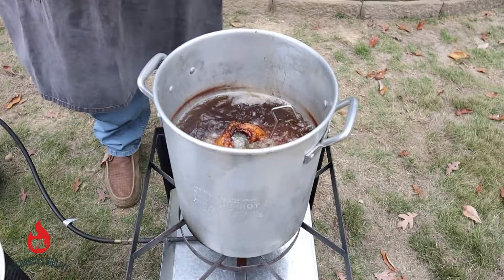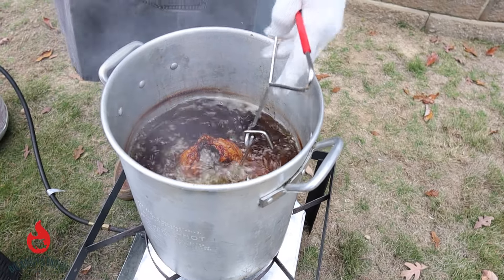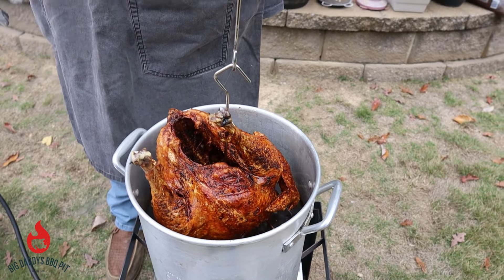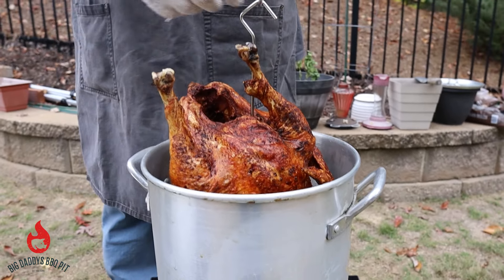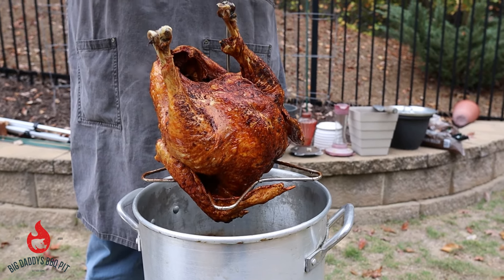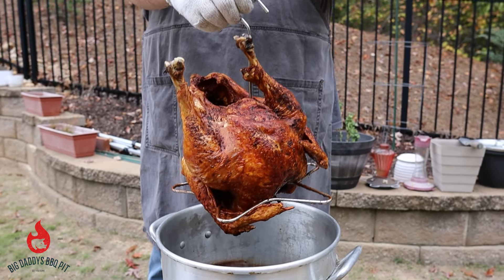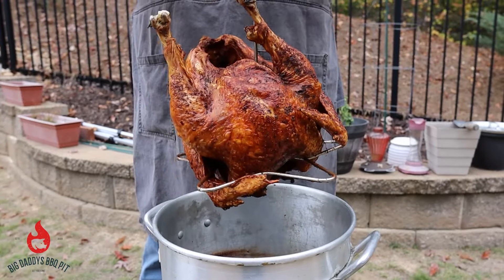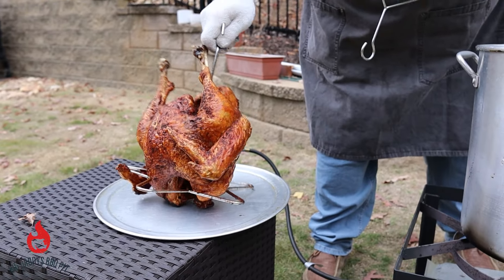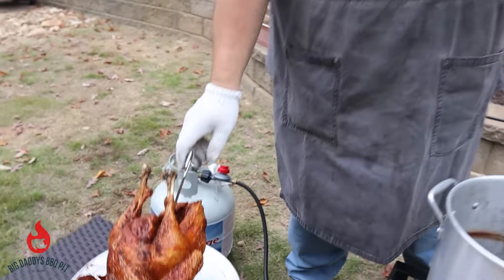Okay, so we hit our 165 in the breast. On this guy we're about 180 on the dark meat. We're going to go ahead and pull it out. I've shut the gas back off. We're going to lift this guy up out of here — you want to drain this grease down and let it get out of there. Wear gloves when you're doing this; I'd recommend wearing long gloves that go all the way up your arm. We're going to set it over here on our clean pan and take it inside to let it cool. We're going to start our grease back up because we're going to put our Cajun turkey in the fryer.